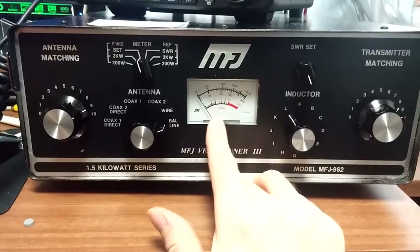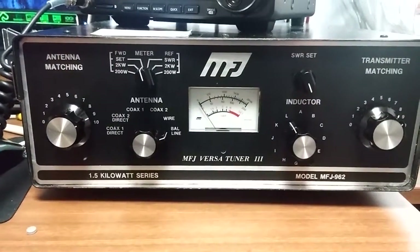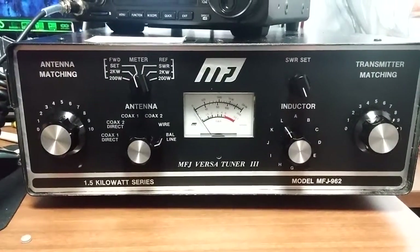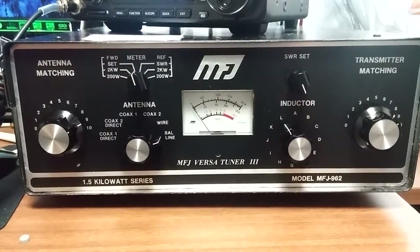It also has the really old style SWR meter which does not have cross needles. I'm kind of mixed on whether or not I like it, but it seems to be accurate, so I'm going to show you how to work that today.